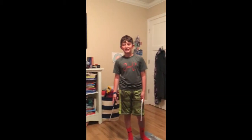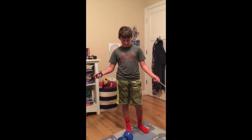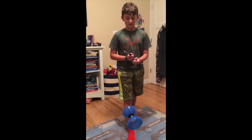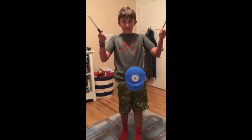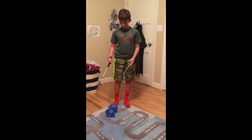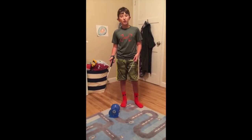Hey guys, this is Rob Taco and today I'm going to be doing another video on the Diablo. In this video I'm going to be teaching you guys how to make your Diablo go faster so you can do cooler tricks and longer and better tricks in general.